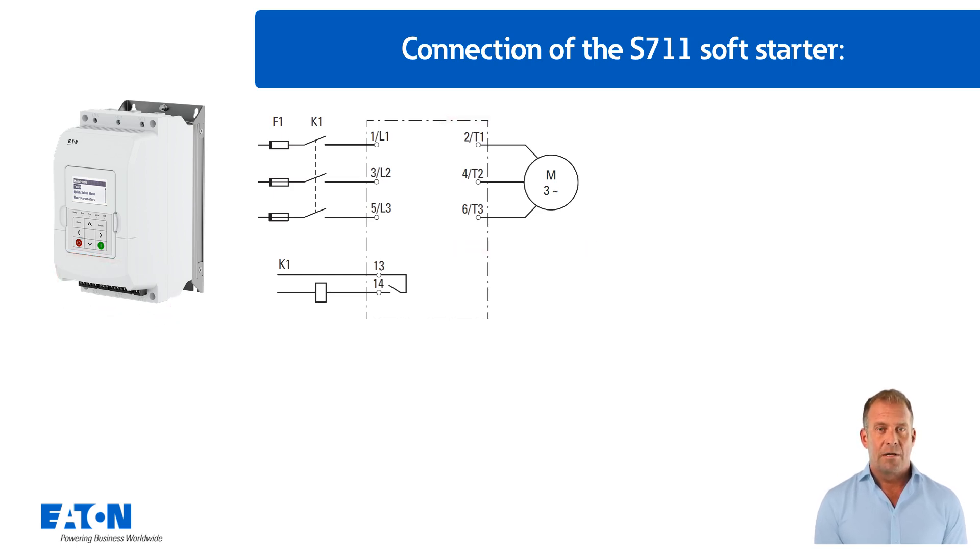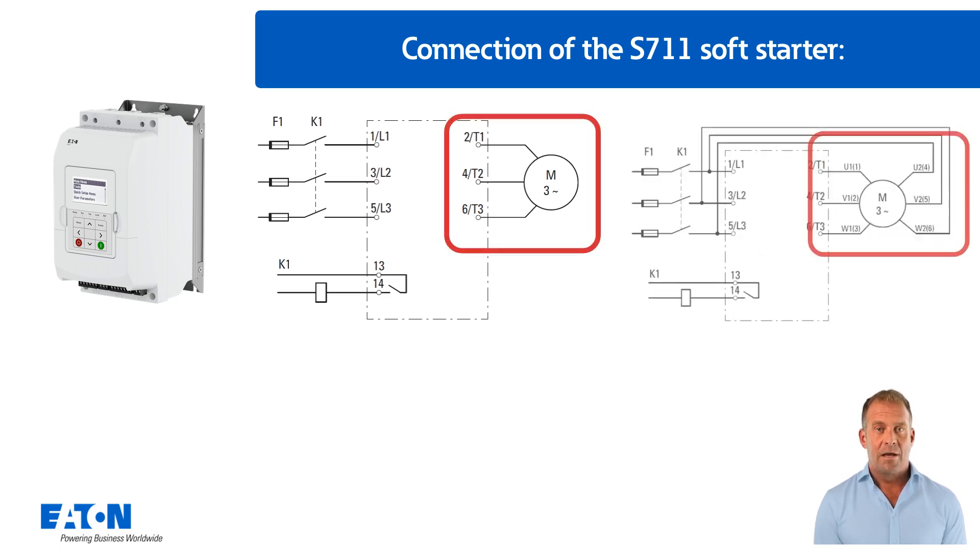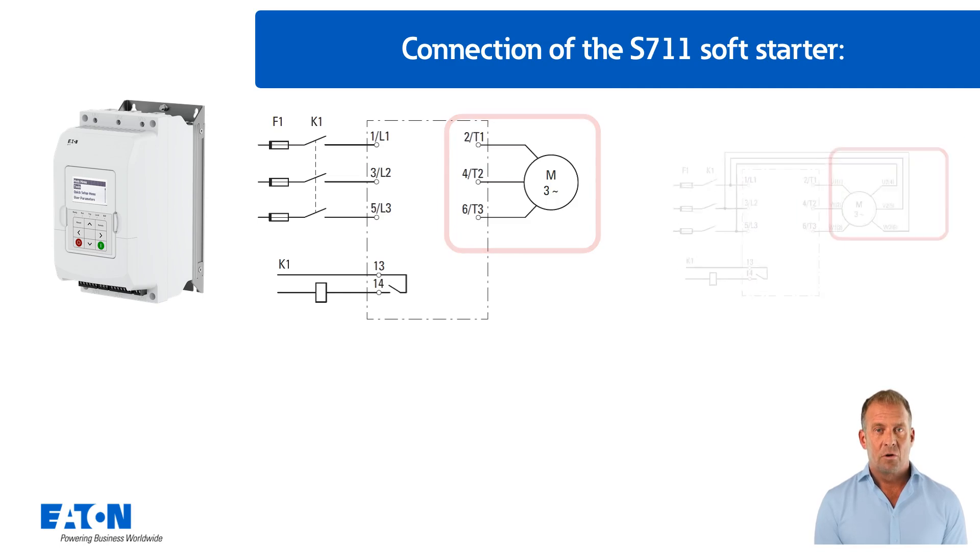When connecting the motor, the S711 soft starter can be connected in both connection types: inline, shown on the left, and inside delta. In this tutorial, the motor connection inline is used.